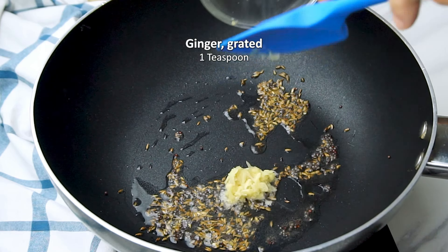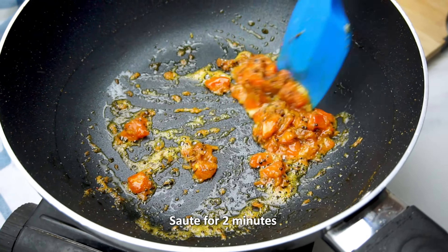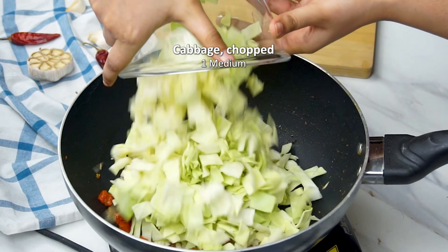Then we add some chopped tomatoes, some salt and turmeric. We mix well and saute until the tomatoes are softened, for about two minutes.